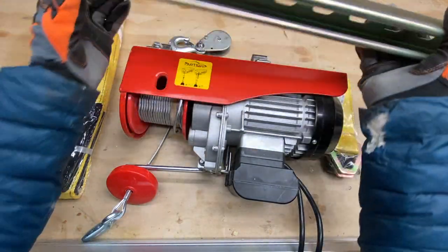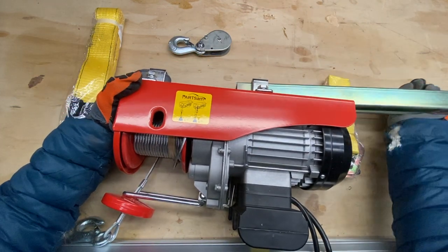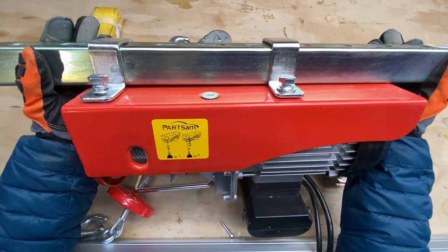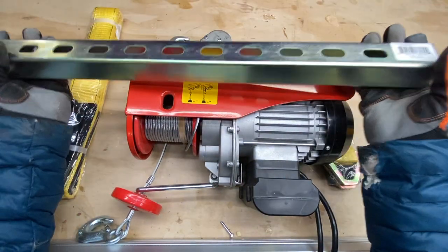The only item I purchased separately was this two-foot long metal strut that I picked up at Home Depot for 10 bucks. This is just an easy way to attach the entire lift to the ceiling joists. Make sure to check the links in the description box below for where to purchase all these items.